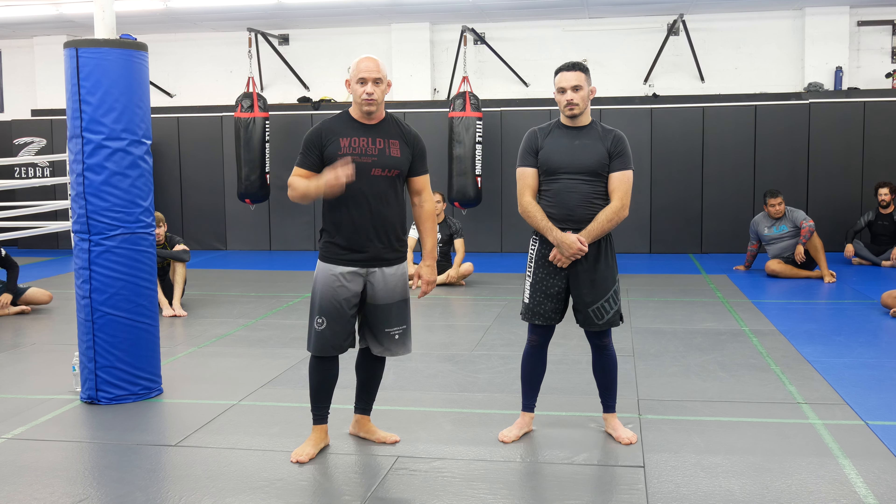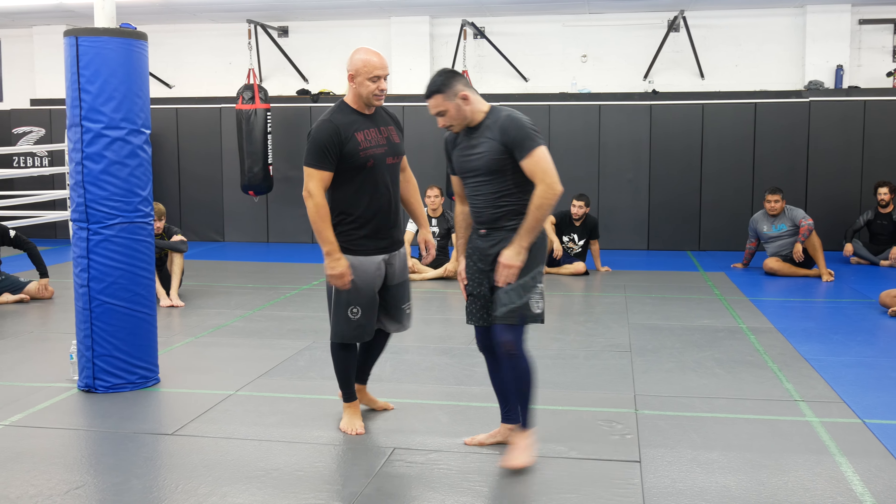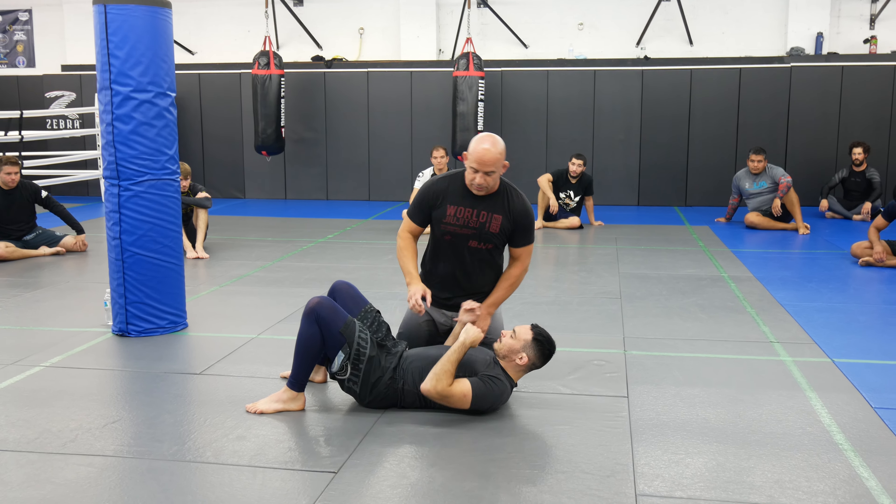What's up guys, welcome back to Ultimate MMA Plus. We are back for part two of the three part series of an arm triangle series that we're working. Back with Harris Bonfilio. Don't forget to subscribe guys because we have one more part.